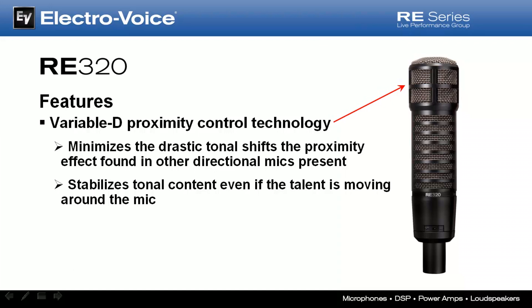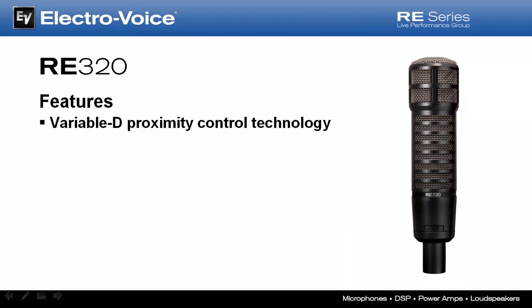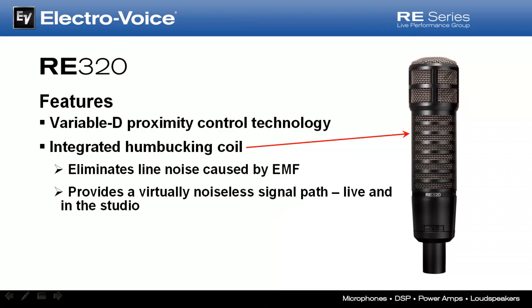Another benefit of Variable-D is that the frequency response remains predictably tight, with very accurate and dynamic transient response. The RE320 also incorporates the same classic humbucking coil found in the RE20 and RE27ND, which eliminates line noise caused by electromagnetic fields and provides a virtually noiseless signal path when used in either live or studio production environments.